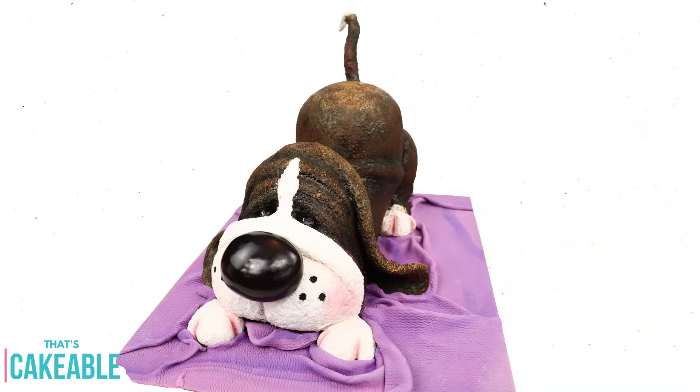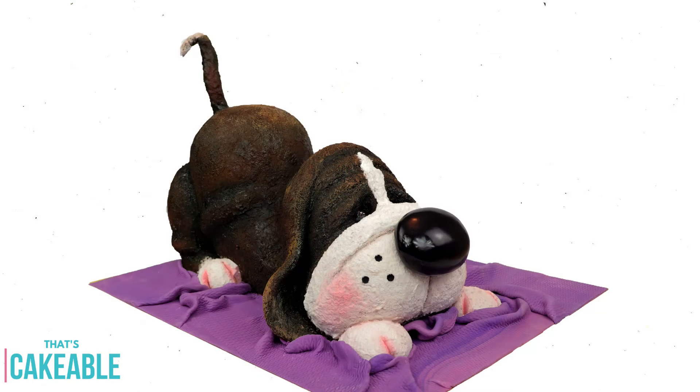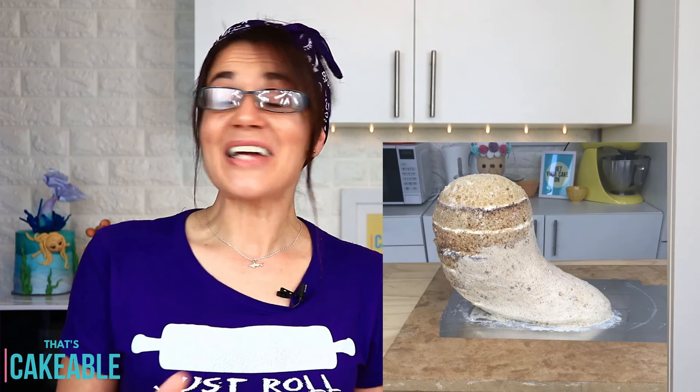Hello everybody, welcome to That's Cakeable! I'm Janine, and this week I'm showing you how I made this gorgeous little puppy dog cake. It was funny — I put a poll up on Facebook when it was only slightly made and asked people to guess what I was making. I got responses like slugs, snails, squirrels, Jabba the Hut — none of them were right. It was this gorgeous puppy dog.